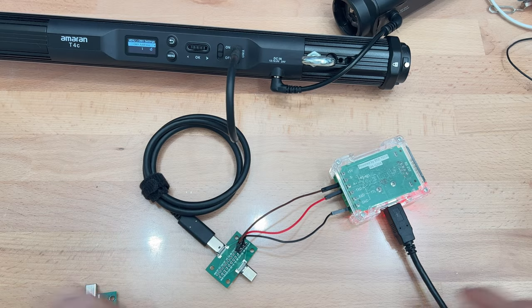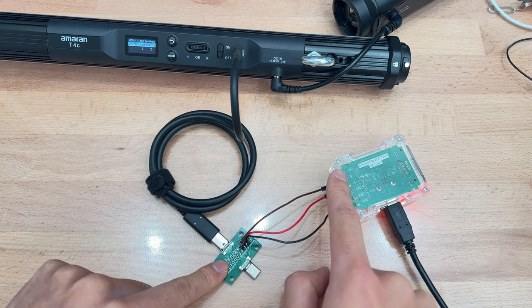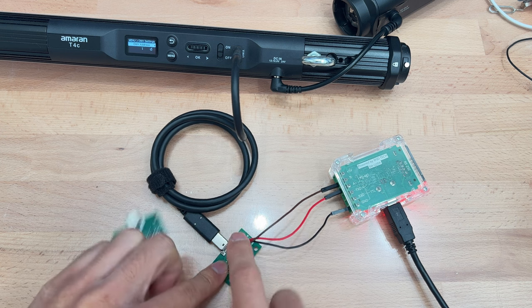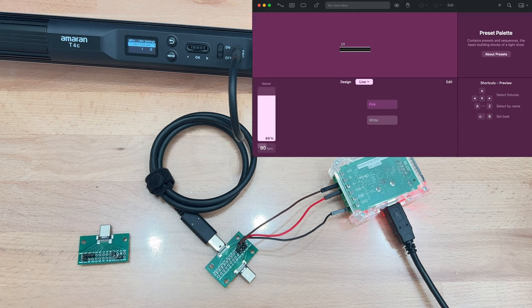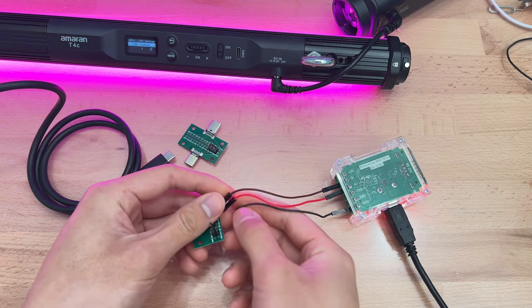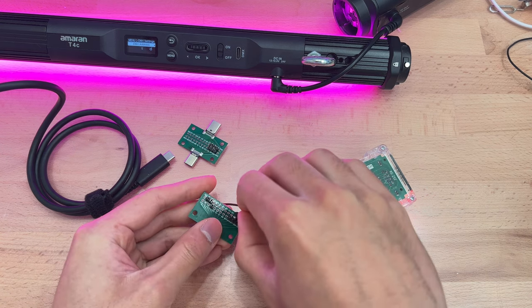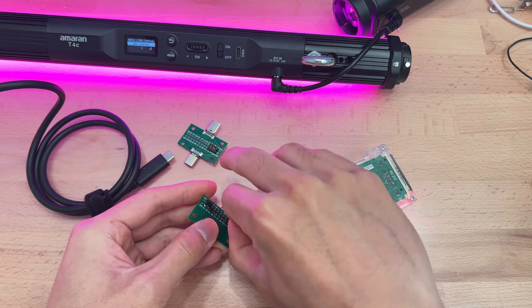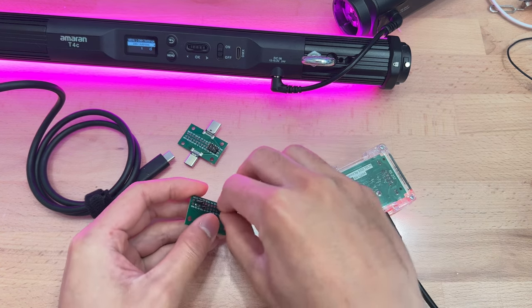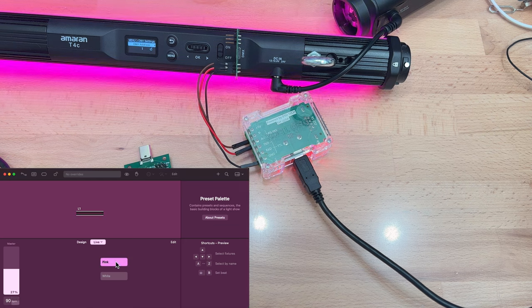In this demonstration, a USB-C male-to-female breakout board and a USB-C cable are connected to LightKey running on a Mac through a standard USB to RS-485 adapter. The A pin is connected to A11 and the B pin is connected to A10. The light can be controlled over DMX. The light must be in the DMX settings menu in order to receive DMX commands. When the light is power cycled, this menu is preserved. We also demonstrate a direct connection using a USB-C breakout board, connecting A to A11 and B to A10 — again, the light can be controlled over DMX.